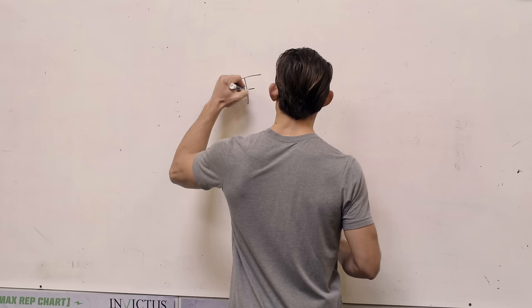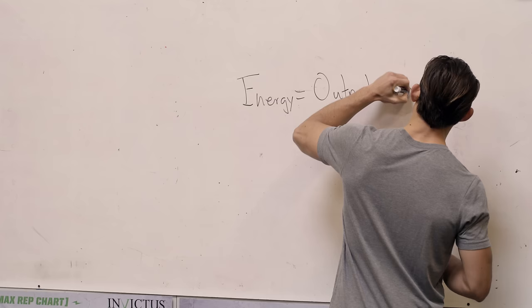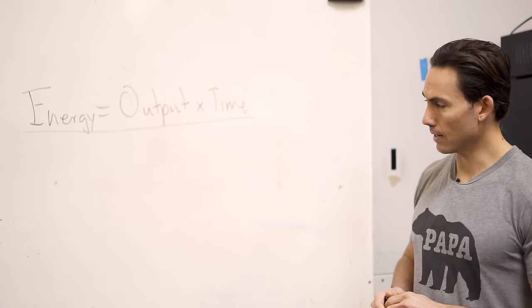The question was never how to row for calories — the question is how do you convert calories into a unit of measurement that you already understand. Distance is simply a factor of how fast we go and for how long: the faster we go within the same period of time, the further we go. Calories are just a unit of energy, so when thinking about calories, think of it as output over time.